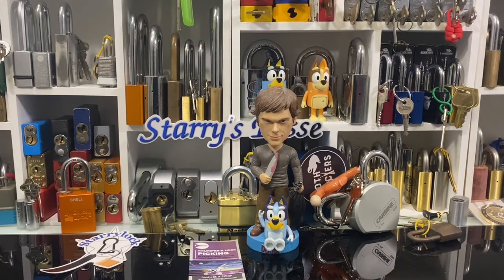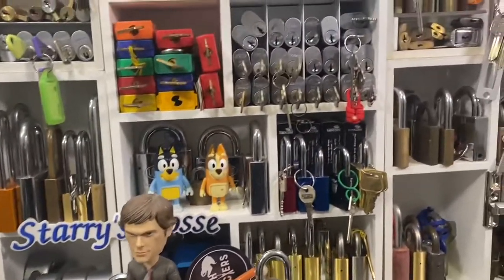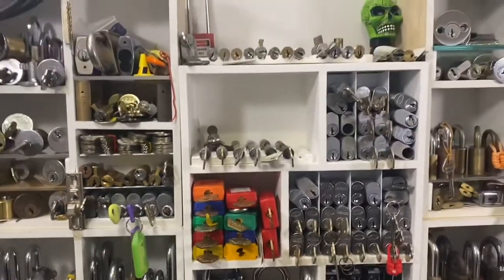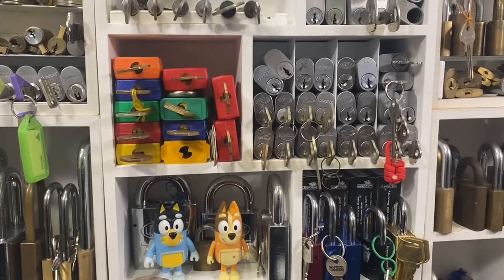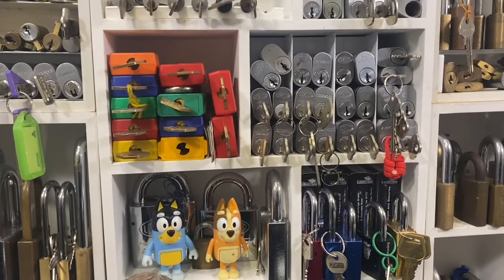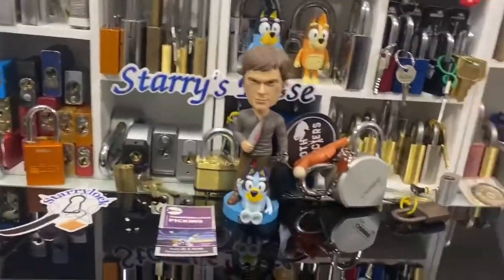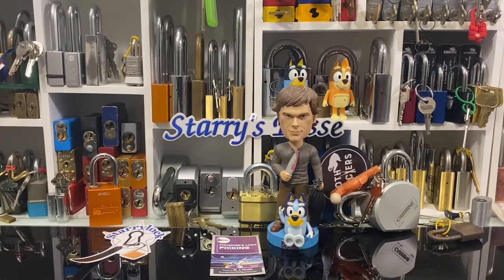Today I am going to be starting a new series — once a week, or at least once a week, picking a different oval. I have my wall of ovals, and most of them I haven't picked yet, so I thought to get through them at least once a week, let's just get some picked.